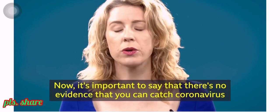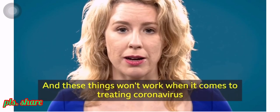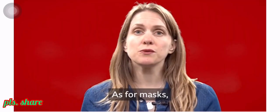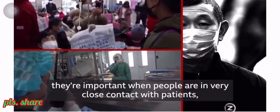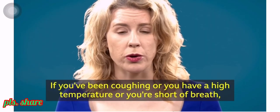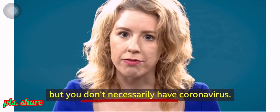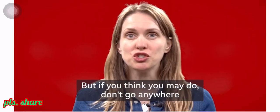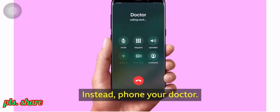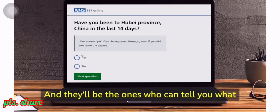It's important to say there's no evidence that you can catch coronavirus from letters, parcels or food. And these things won't work for treating coronavirus: UV light, antibiotics, garlic and saline solution. As for masks, they're important when people are in very close contact with patients, but there's very little evidence that masks are helpful in everyday life. If you've been coughing, have a high temperature or are short of breath, you may have symptoms of coronavirus, but you don't necessarily have it. If you think you may, don't go anywhere — especially not the hospital, pharmacy or doctors. Instead, phone your doctor or use the online NHS 111 coronavirus service, and they'll tell you what you should do next.